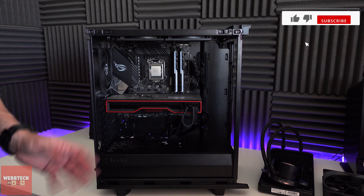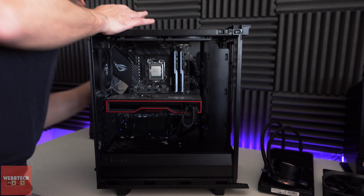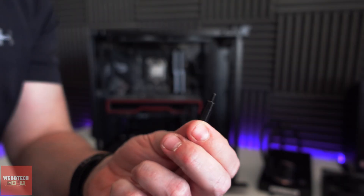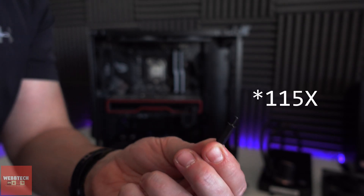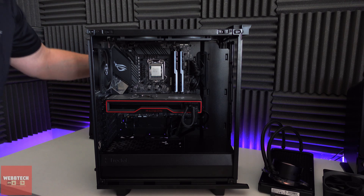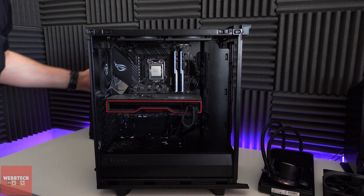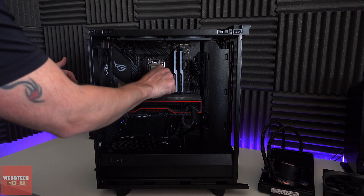What we're going to do now is install the AIO. The first thing to do is put the back plate on. Because we're using a 1200 series CPU, we use the 115X standoffs. Don't be concerned that there's a little bit of rattling there, because the pressure of the pump will actually hold it in place — absolutely no problems, that's all to be expected.